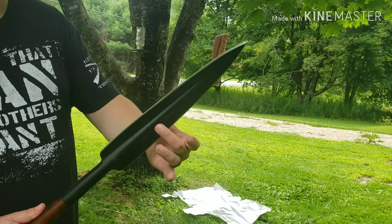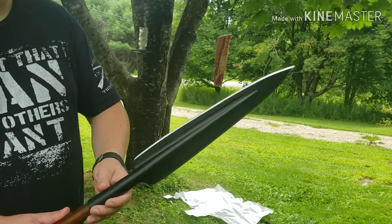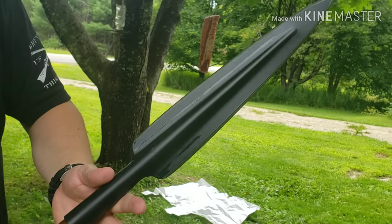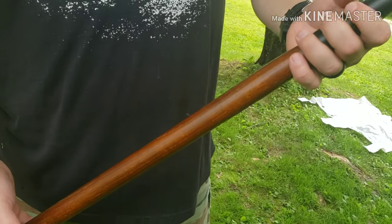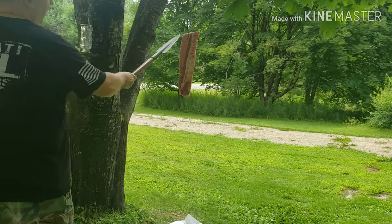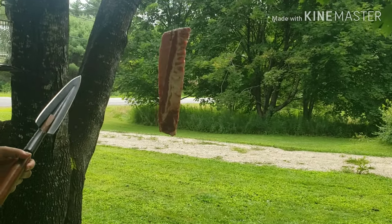The assegai — I believe it's a South African or African design for a spear. These are razor sharp, so you can mess yourself up pretty easily. I chose this one because of the ease of transport — getting it from point A to point B. I throw it in a backpack. You guys know how much I like to hike and hit the woods.